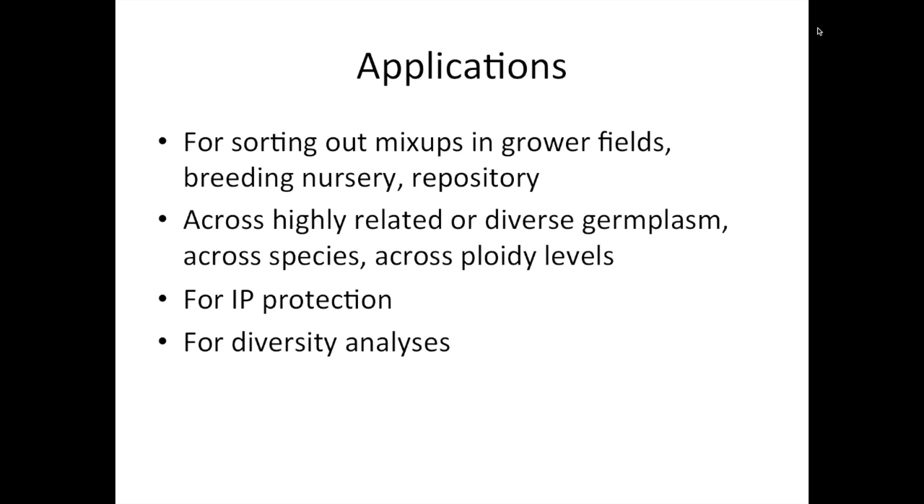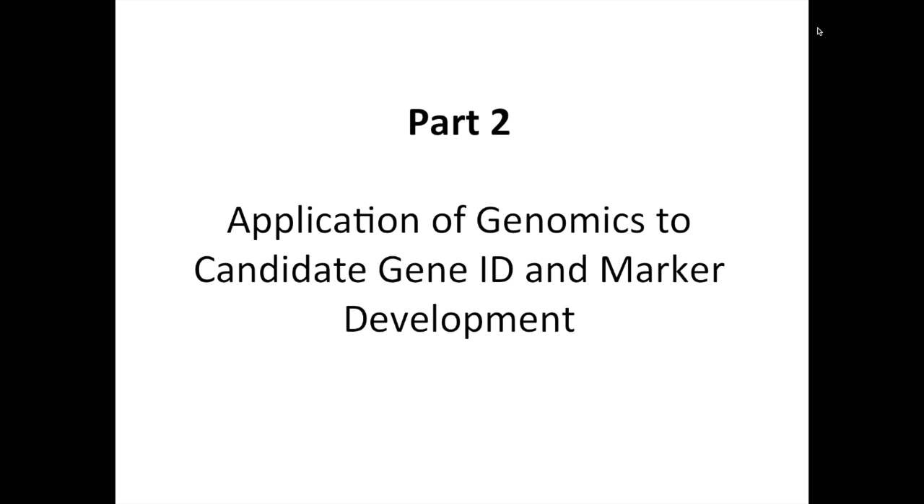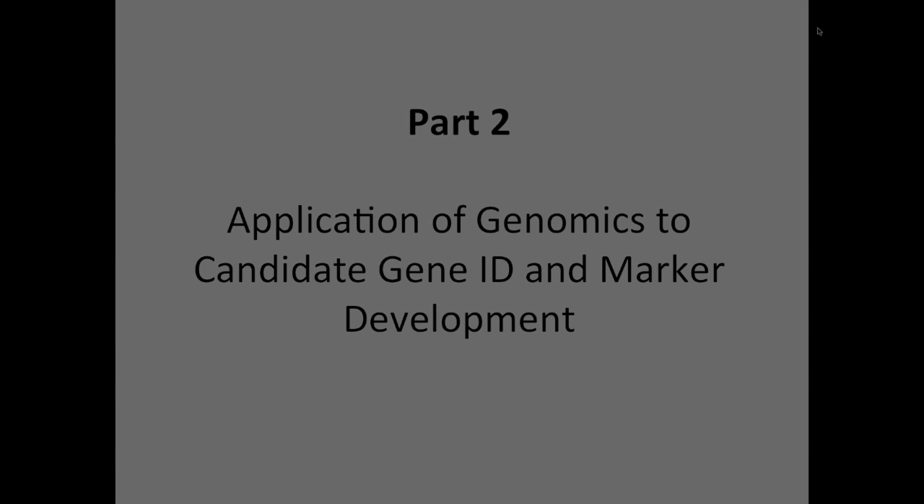That sums up part one. Let me move on to part two, which is application of genomics to candidate gene identification and marker development — the strategy where we look at candidate genes for certain traits.